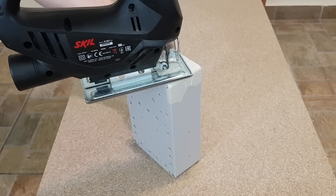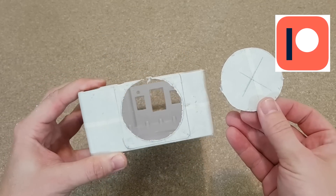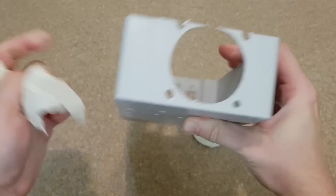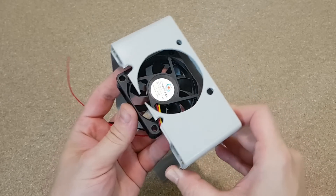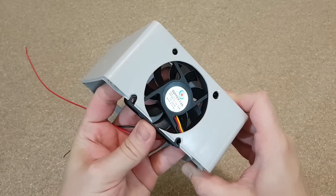I want to thank all my patrons for their support — if you want to see more DIY videos and updates about future projects, check out my Patreon page. The fan hole is almost finished, just needing a bit of sandpaper. It turned out pretty well, and the protective fan grill will mask any imperfections.